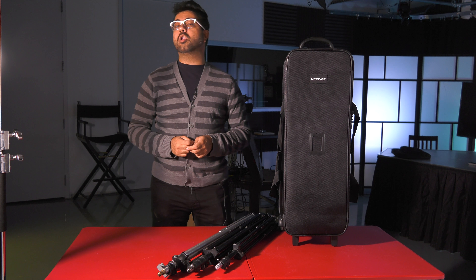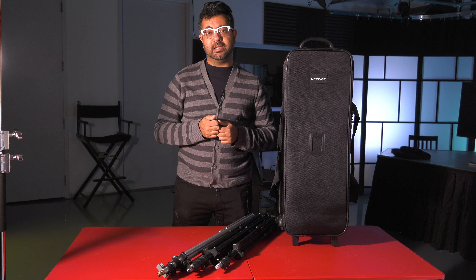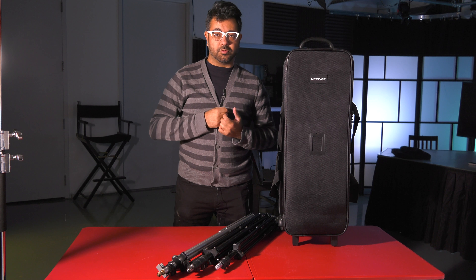I'm getting old and frankly you're not getting any younger. So let's talk about not hurting our backs by taking gear and carrying it over our shoulders.